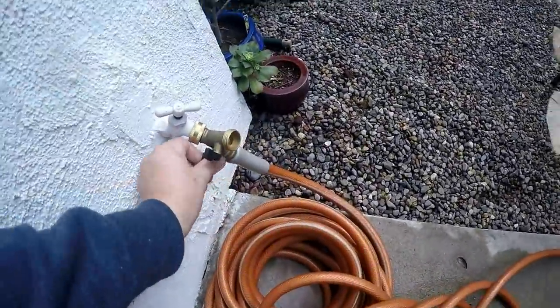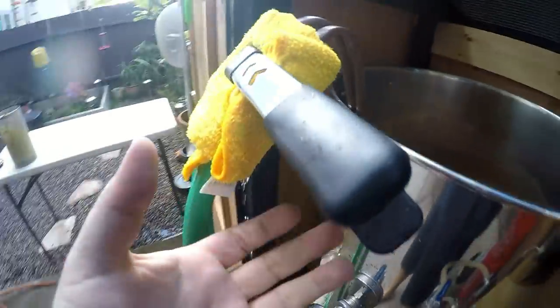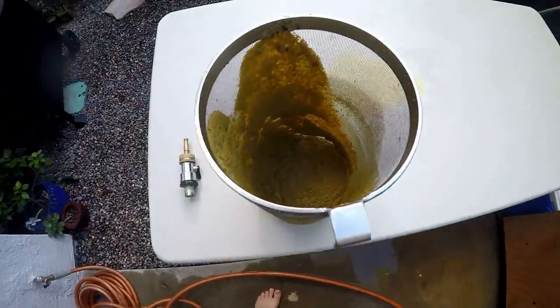We've got a little leak — a clamp saves the day. We wrapped a towel around it; it'll soak up the liquid and drip down to the bottom. That's it for the brew day, guys. Look at all that hop matter caught by the basket — that's pretty cool. This is pretty much it. The original gravity will be within a couple of points — I'll probably be a little under. Cheers guys, see ya.